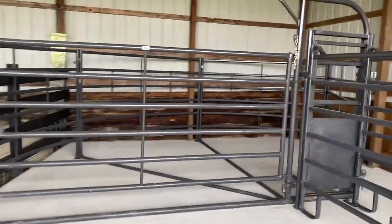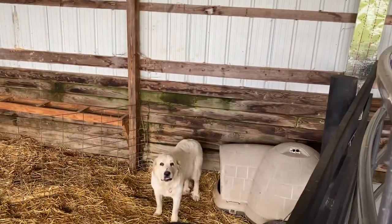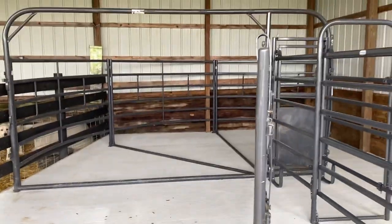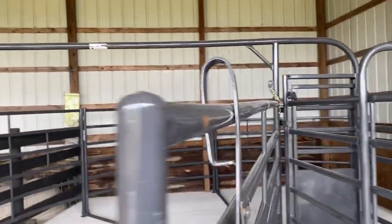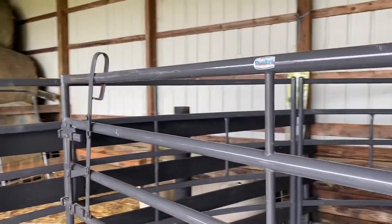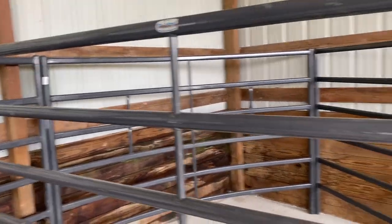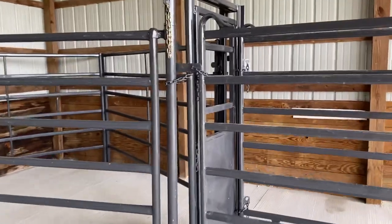We have a Prefert sweep system. The Prefert sweep system has a gate that pushes the cows slowly and comfortably into our alley working system. As you can see, this gate swings all the way through, making this pen smaller and smaller, forcing them into the alley.